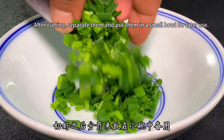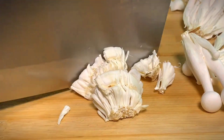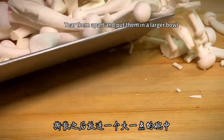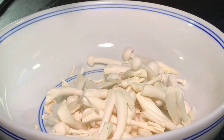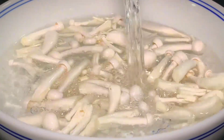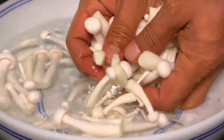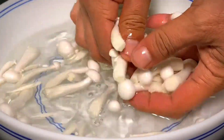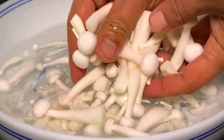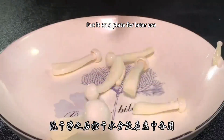Separate the scallion leaves and put them in a small bowl for later use. Then tear the white jade mushrooms apart with your hands and put them in a larger bowl. Add a teaspoon of salt and pour in a little water to wash the white jade mushrooms with light salt water. After washing, drain the moisture and put on a plate for later use.